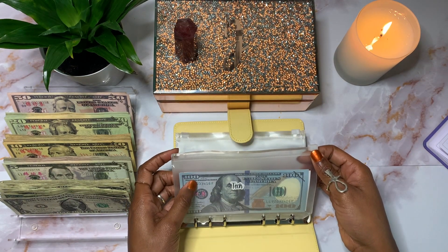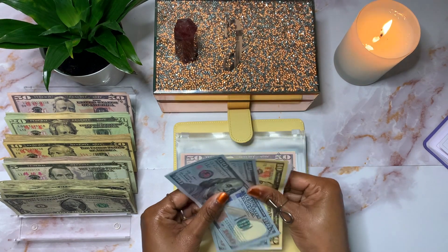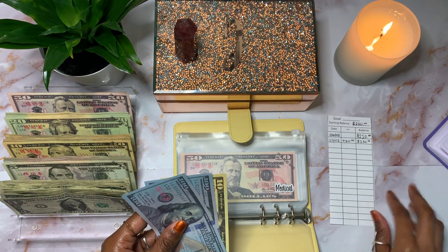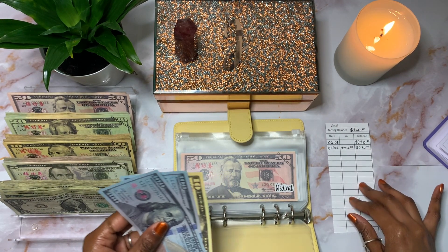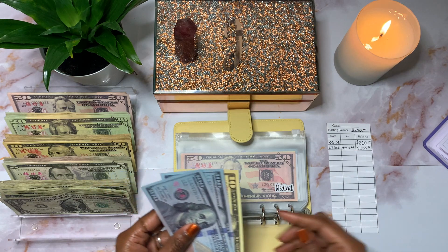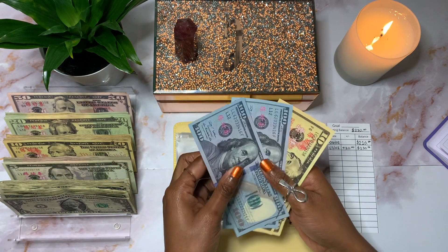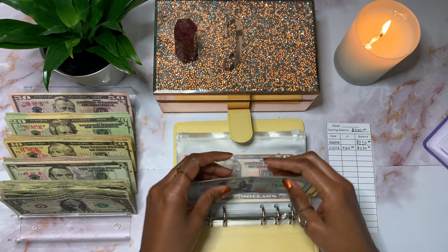Tech is going to be getting a total of $10. I already have my trackers filled out — I just made these in Canva, printed them out, cut them down to size, and stuck them in here. So Tech will be getting $10, bringing it to $230.